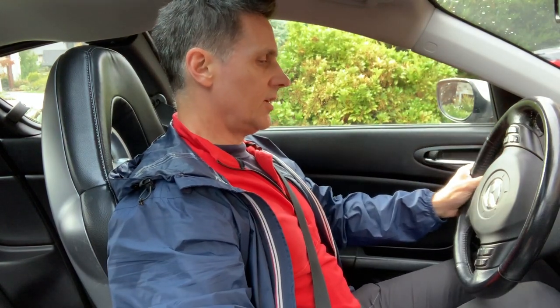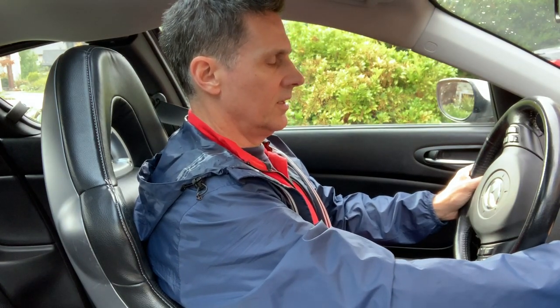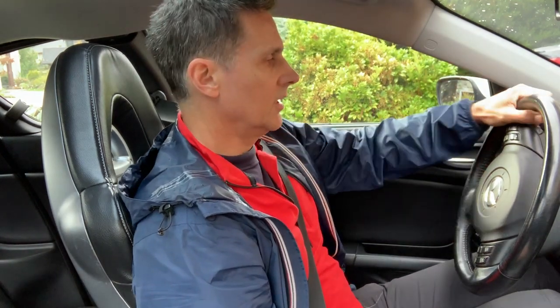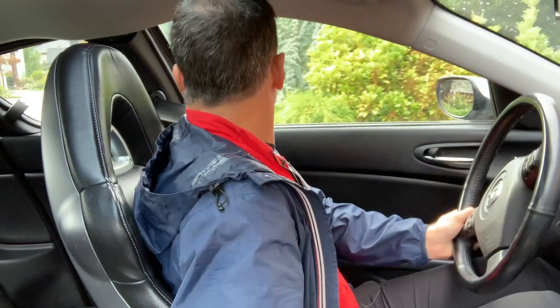Okie doke — now the moment of truth. Let's see how the old RX8 does with the new clutch pedal bracket. Feels so different, so much better. You can hear the throwout bearing, and it should go into gear nicely — there's reverse, perfect. Just going to go move the car, actually.